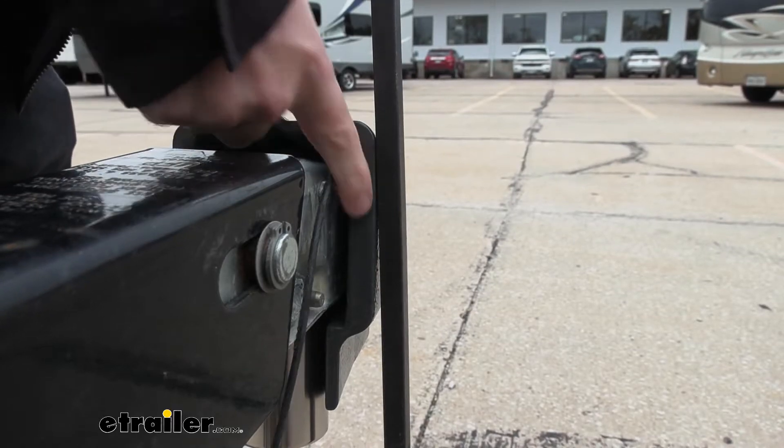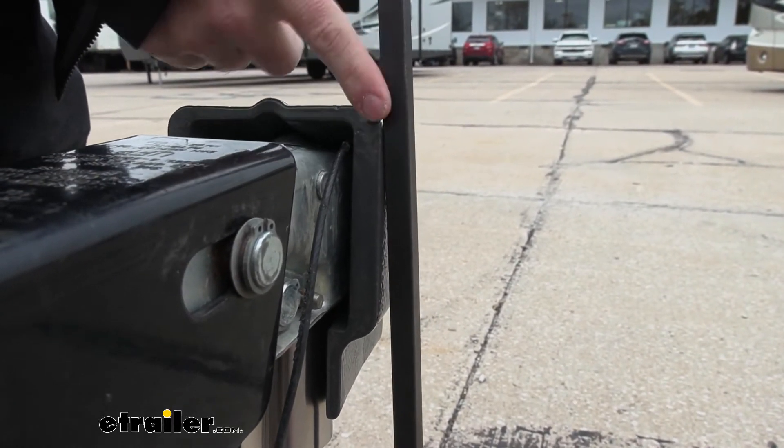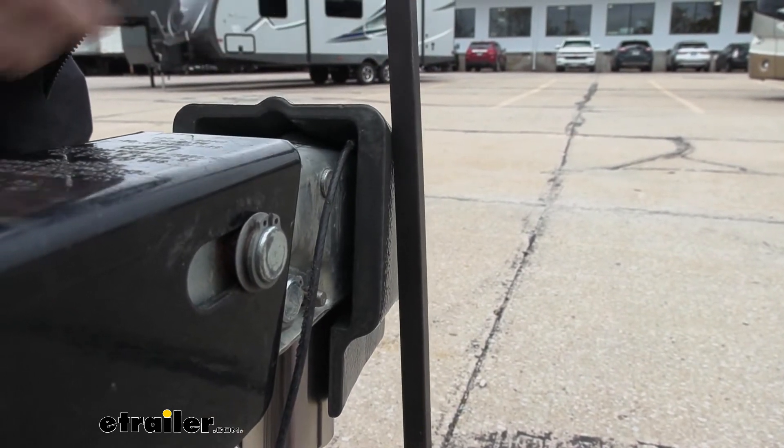Something else we noticed is that the sides of the lock here on the front are as thick as the pry bar itself that we were using, so I don't think this is going to do a whole lot against it.